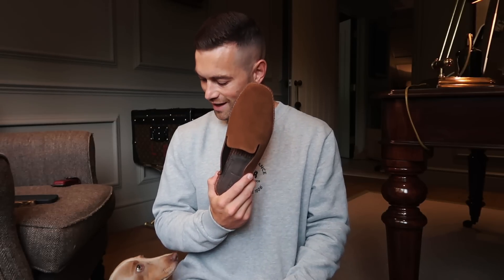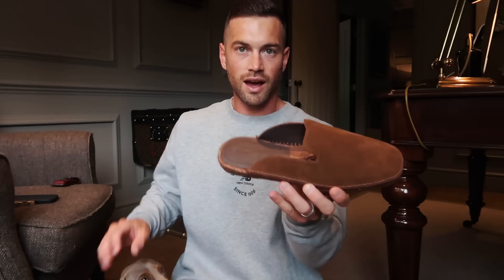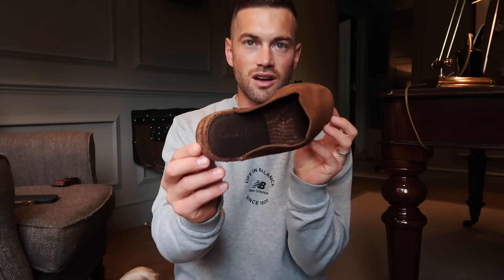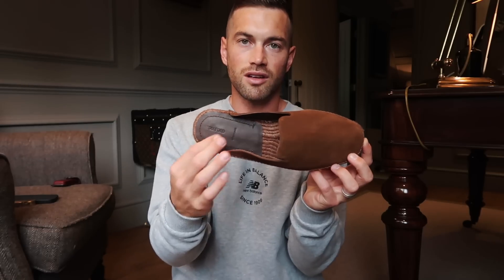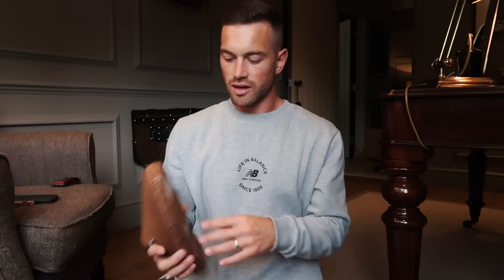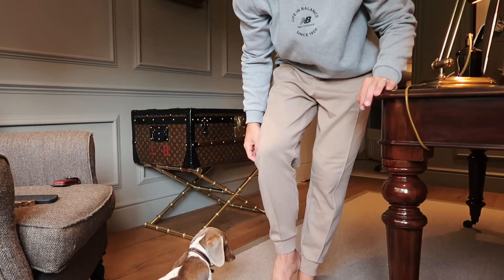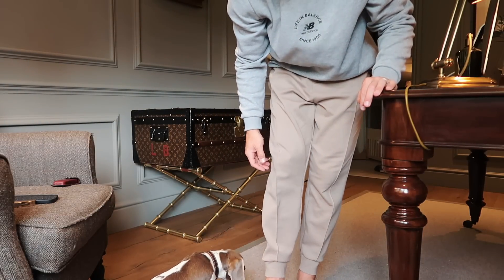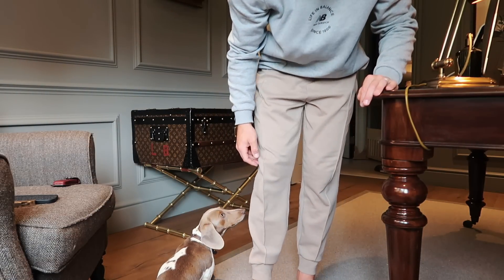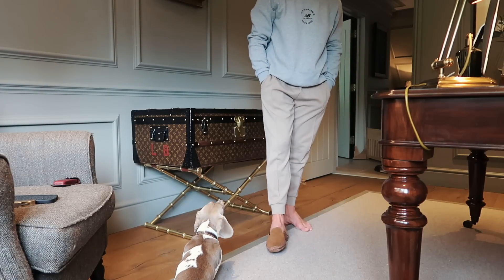But actually in person they don't look bad at all. I love the little bit of leather at the back of the shoe for comfort, and they've got a nice darker tone to them which I really like as well. Moment of truth - yes, they fit very nicely! Tom Ford knows about the wide feet.